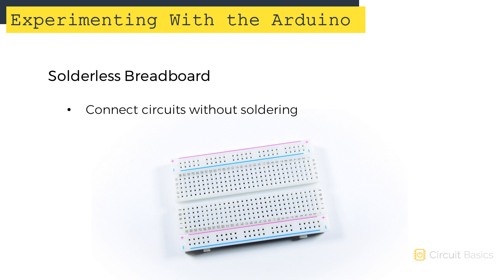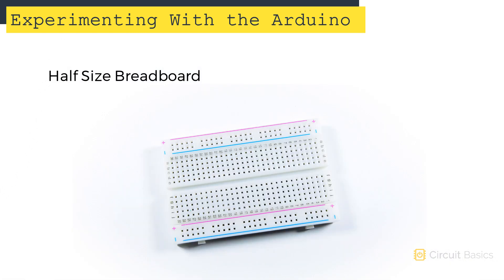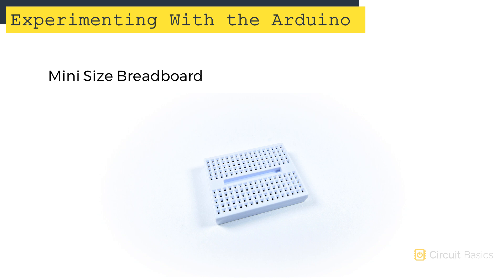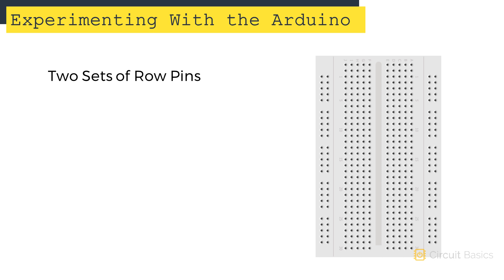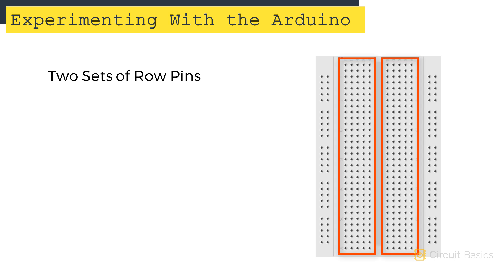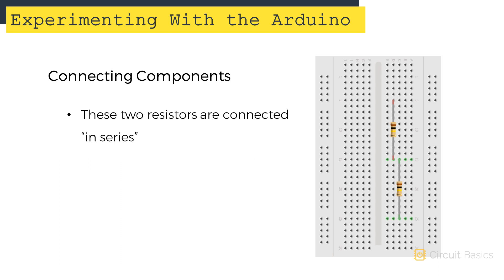Breadboards come in a few different sizes — this is a full-size breadboard, this is a half-size one, and this is a mini one. Inside, there are little strips of metal that connect the pins together. There are two sets of rows separated by a gap, and each pin in a row is electrically connected to the other pins in that row. To connect two components to each other, you just insert one side of each component into the same row — so these two resistors are connected in series.